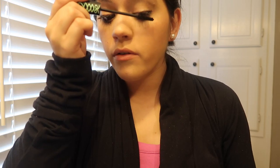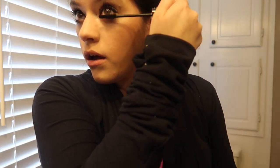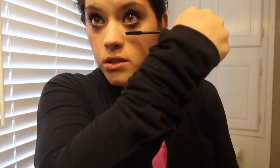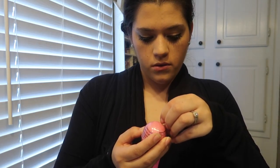Then I use the Essence Lash Princess Mascara — doing the top and the bottom. If anybody ever wants me to do their mascara, don't ask, because I'm not very good at it. I've watched countless videos on it and every time I feel like I do a terrible job — I end up getting it all over. Which surprisingly, it's not on the center of my nose today, but usually when I apply mascara, it ends up there.